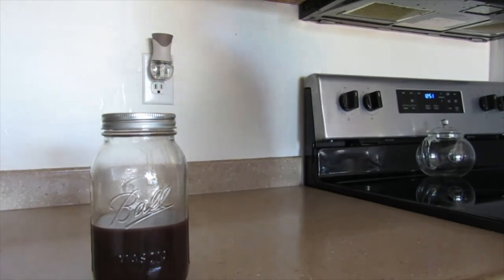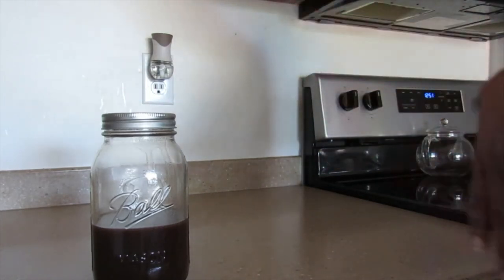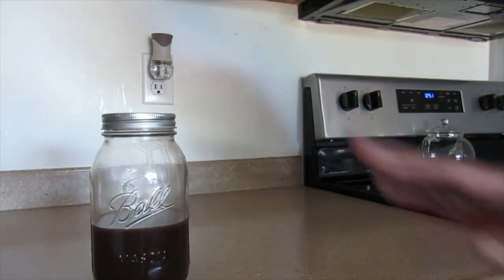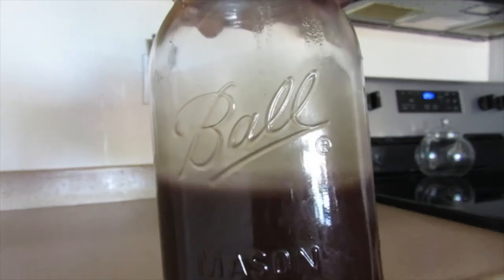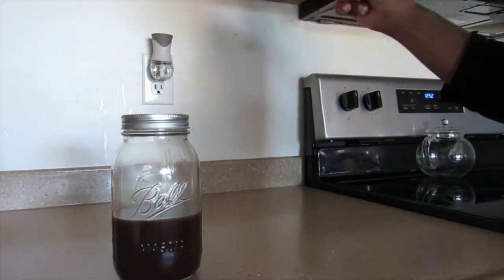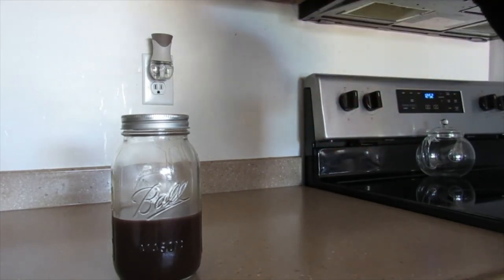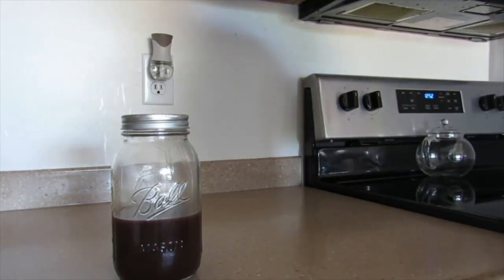Some quick tips in regards to reducing the amount of sediment: what you could do is actually strain this again another time, maybe using something other than cheesecloth — like a nylon stocking. Or you can wait and let it settle. There's really no sediment on the side of the jar, but you can just wait until everything settles on the bottom, then take a syringe — like a cooking syringe — and kind of siphon it off the top. I've done that before with other oils that have sediment on the bottom.